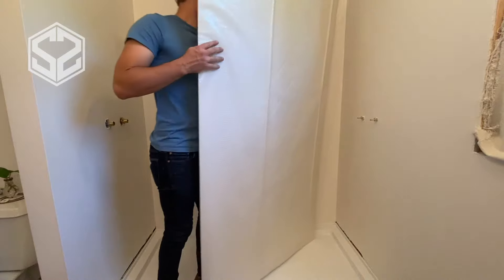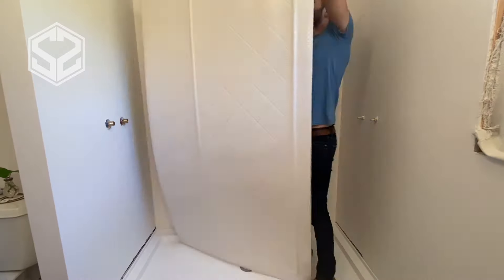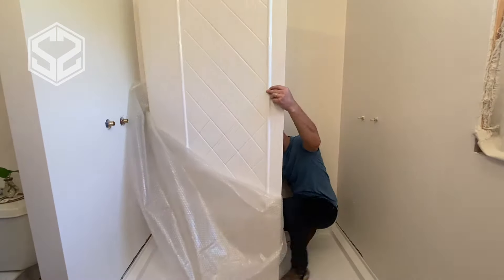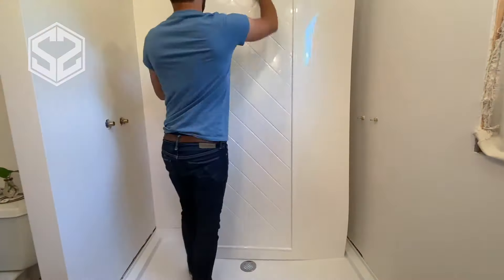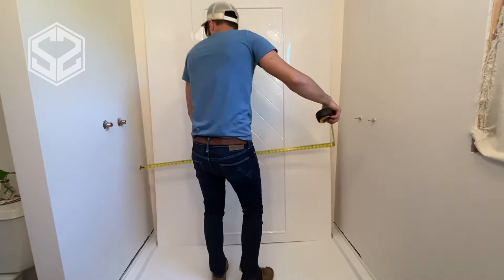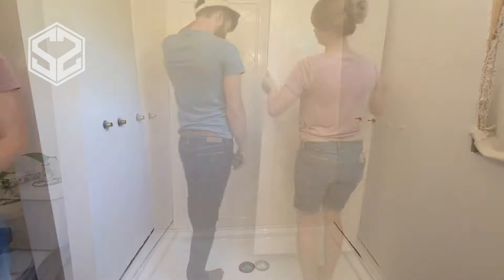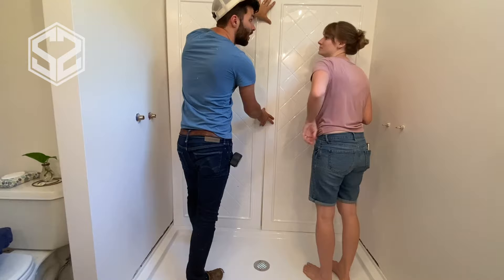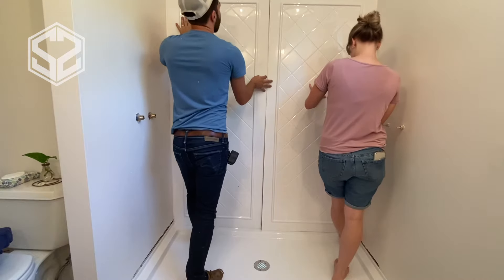Now I need to start assembling the shower. It came in five separate pieces: the base as one, and then four separate panels for the sides. I'm going to start with the back wall and work from there. One side of each panel is longer than the other so you can trim it to length to fit perfectly. I used a table saw — it was really easy to set the width and run it straight through. Make sure you have a nice sharp blade, or you could end up cracking this vinyl plastic.